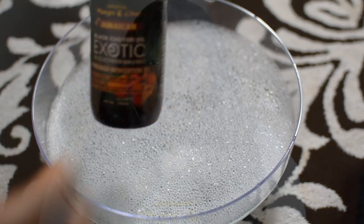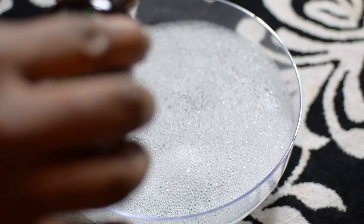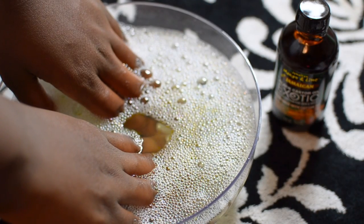So I'm going to show you guys how to do an oil manicure as well as a nail treatment. To prepare for our oil manicure, I fill a small bowl with warm water and I put a little bit of soap in the water, then I add a capful of the castor oil. Then I just soak my hands in the water for about 10 minutes.